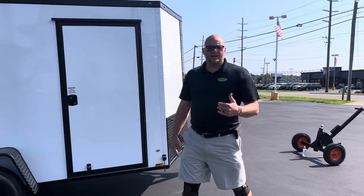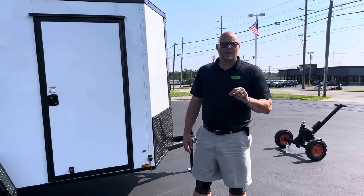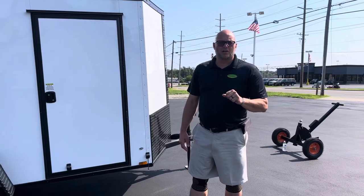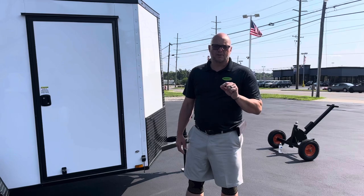I really appreciate you watching our video here at Ohio Trailers Direct. Go to our website at ohiotrailersdirect.com or pick up the phone and call us at 513-420-0000. Thanks again.